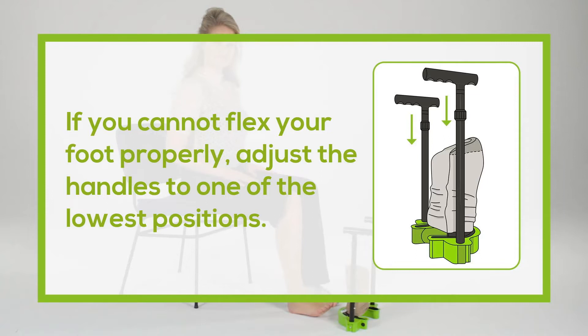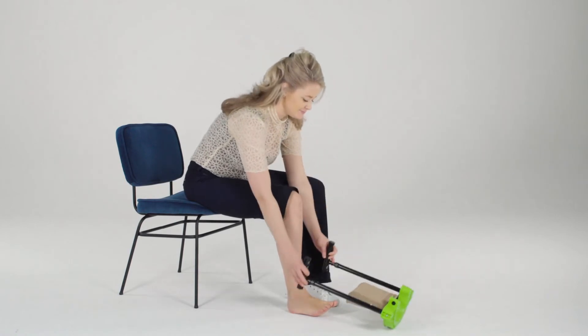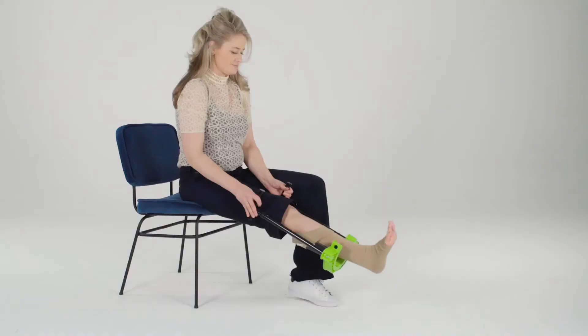Sit in a low chair so you can tilt the Steve Plus really low down. Insert your foot fully into the stocking and pull the Steve Plus up slowly along your leg with back and forth movements. This way the stocking can easily unroll around your leg and does not stretch too much.